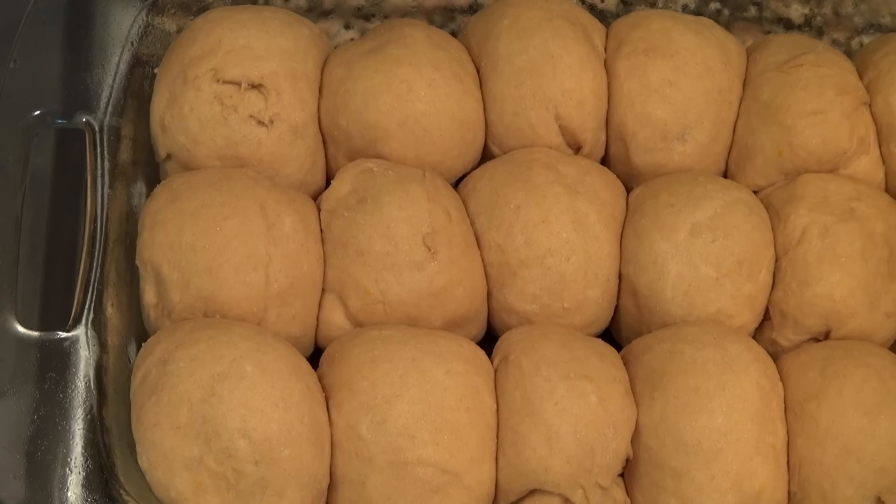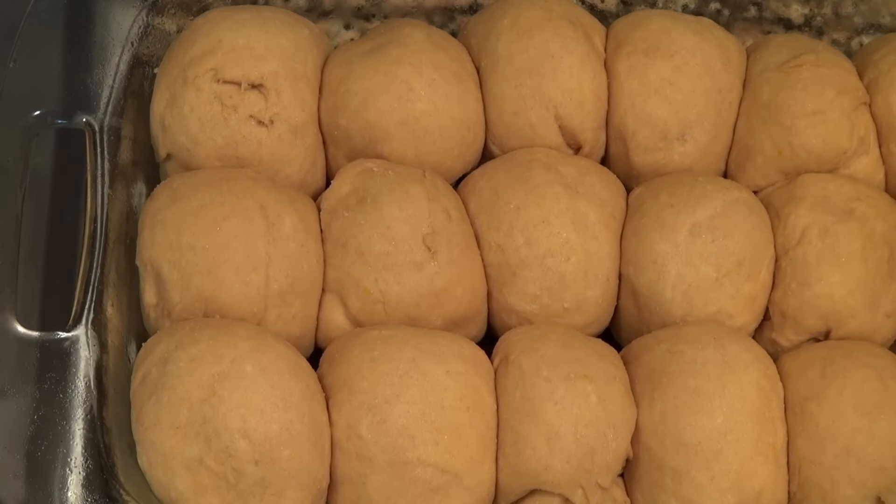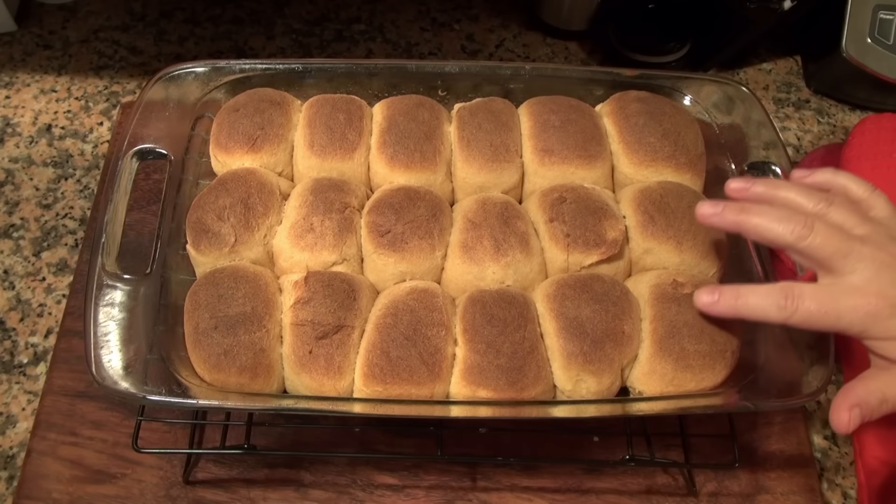These are ready to go into the oven. I have been preheating the oven at 375 degrees Fahrenheit — that's 190 centigrade — and we're gonna put these in for about 25 to 30 minutes, until they're nice and brown. It's a good thing that they're stuck to each other — they grew perfectly. These took 20 minutes in my oven.